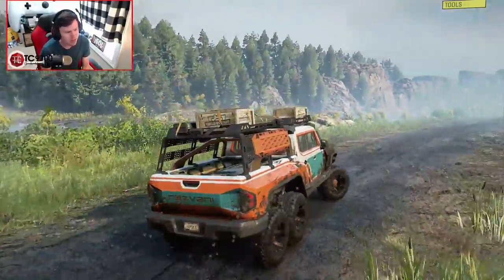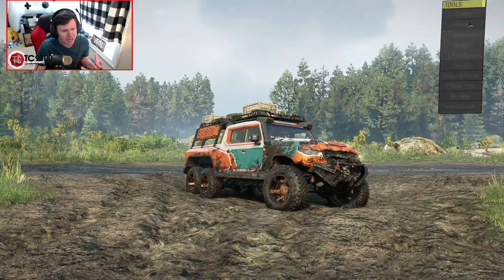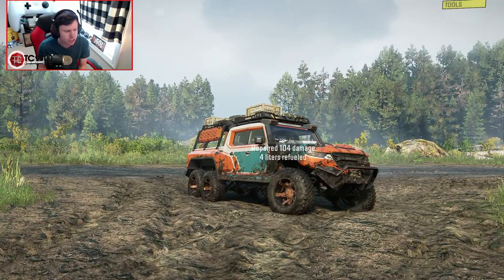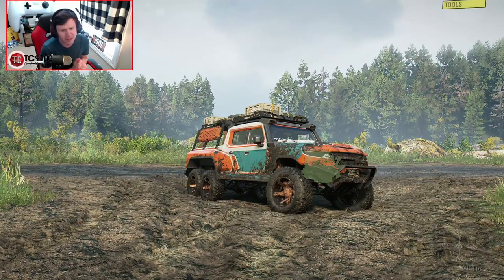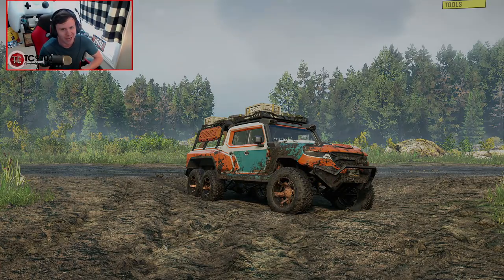If you guys enjoyed this video on the new Resvani Hercules 6x6 DLC in SnowRunner, let me know your thoughts and opinions on this odd yet interesting vehicle in the comment section down below. If you're new around here and you'd like to see more, make sure you hit that subscribe button and turn those notifications on. I'll see y'all next time.